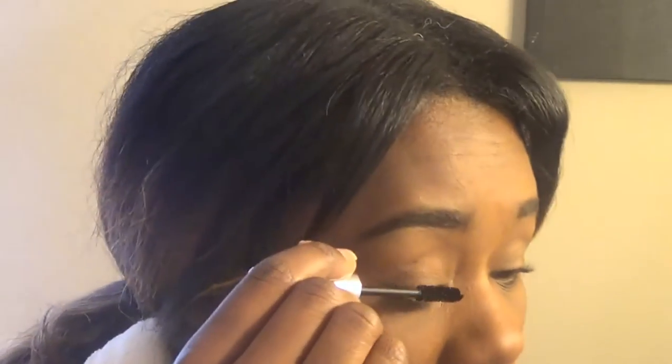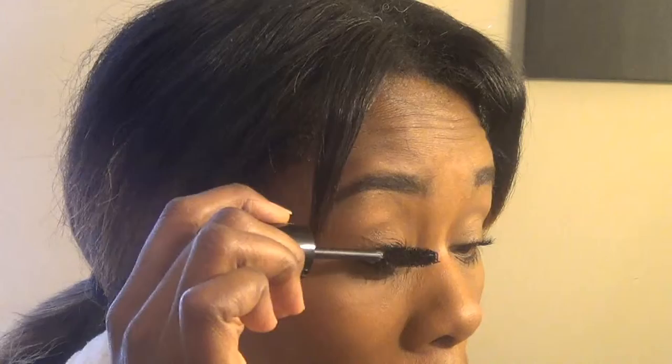I'm going to be using my e.l.f. Volumizing Mascara first and putting some of that on. On top of it I'm going to use my Rimmel Scandal Eyes Mascara. So those are the two mascaras going on now. That's the first round with the e.l.f., and now going in with the Rimmel — look how big this brush is, it's cool. So that's what it looks like with the mascara on.